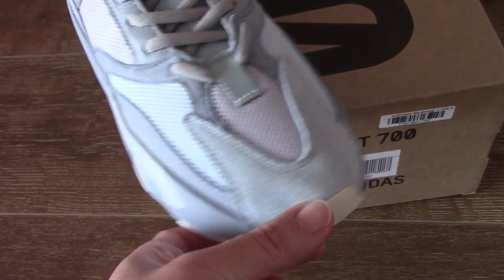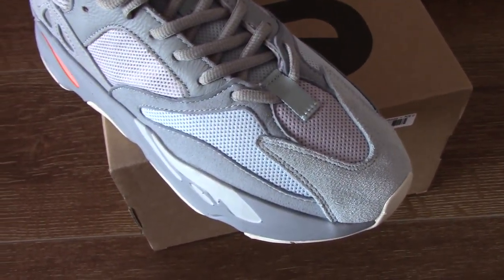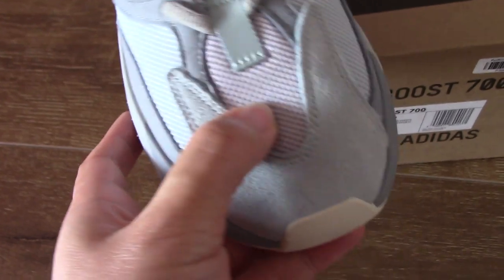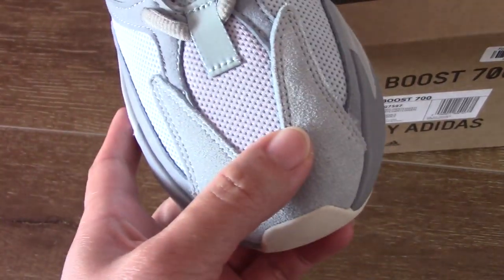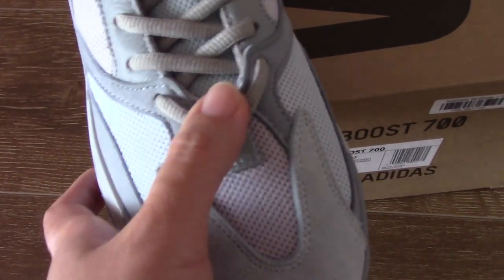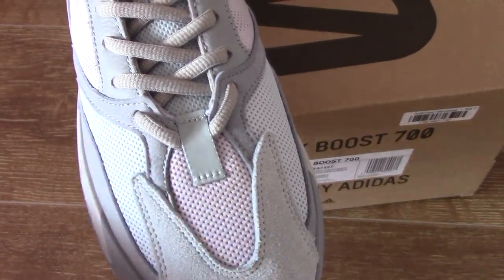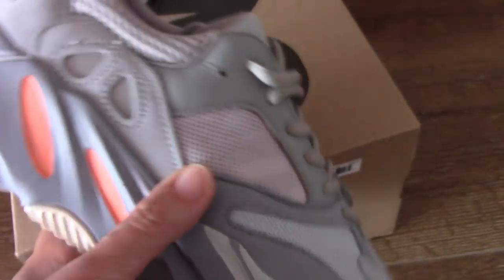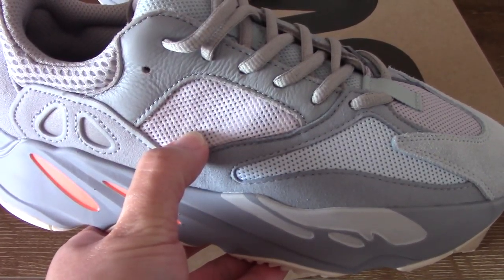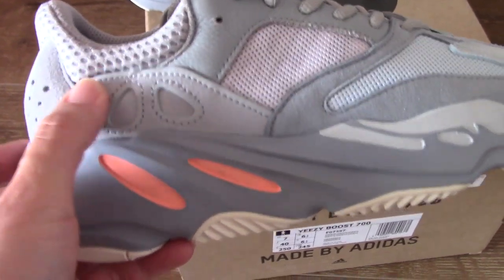You can check the top — the blue tint suede is really comfortable. The overall shape is very good. The mesh here has a light gray color with another blue tint accent. Also, the lace area is 3M — when you take a picture with a flashlight, this part glows. The side mesh inside has a three-stripe strap, also 3M, and these two parts are 3M as well.